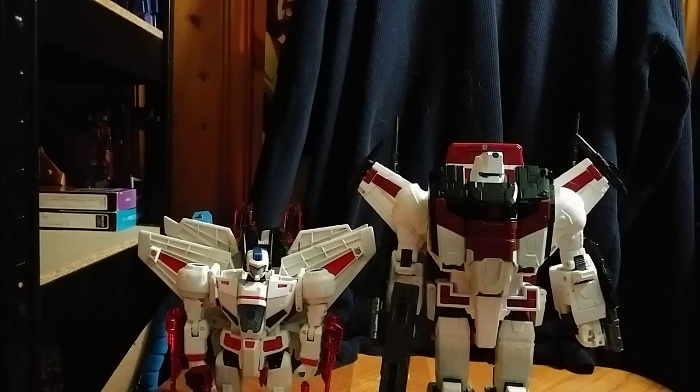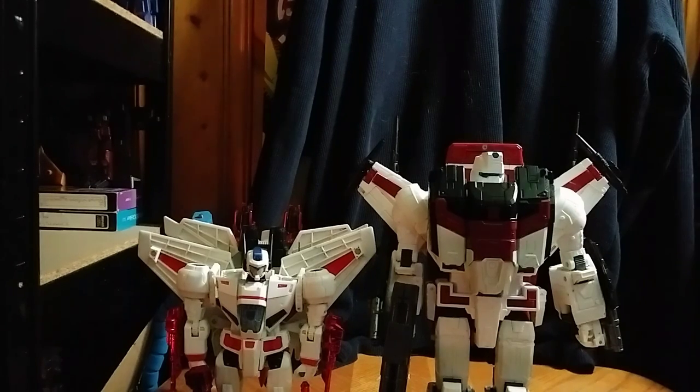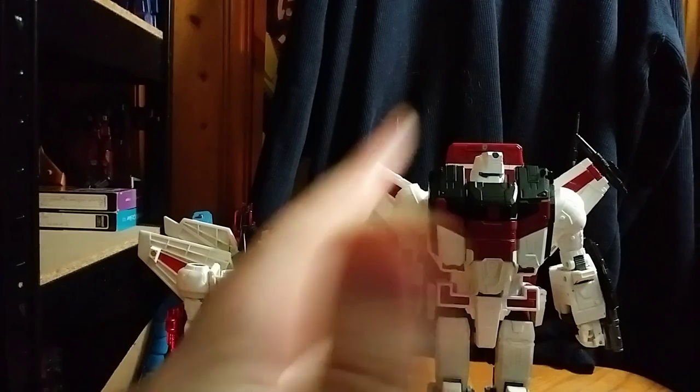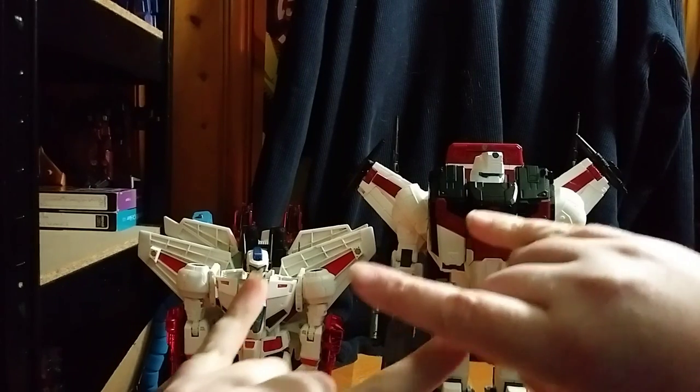This is Eddie Hill — really great figure. Highly recommend you get Siege Jetfire if you haven't gotten him already. I got this on Amazon for Christmas for only $60. Don't pay any more than $60 for this guy — he is worth it. This is Eddie Hill. Rock on and rock out.